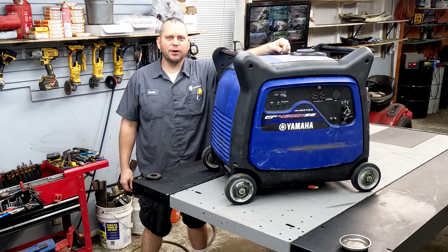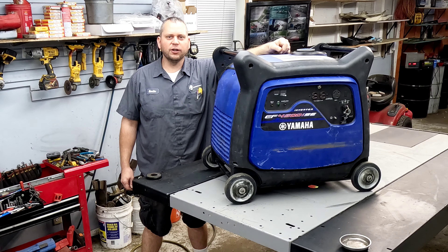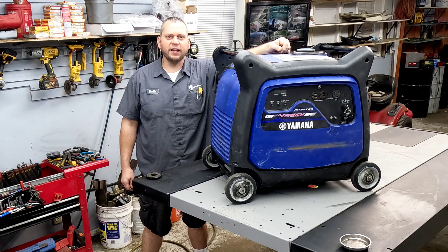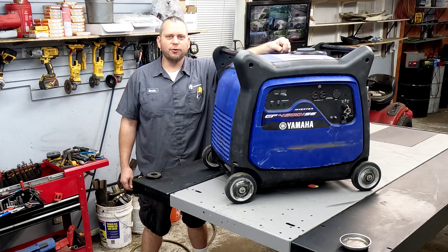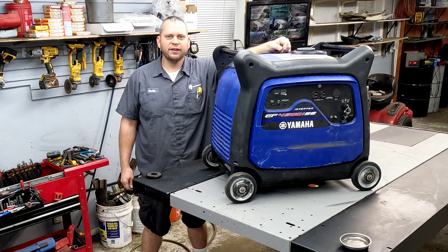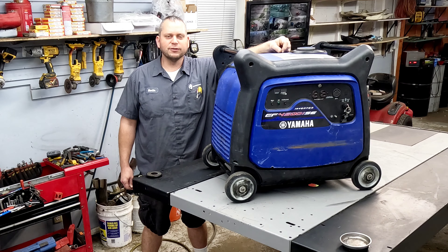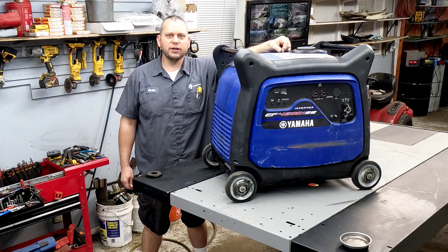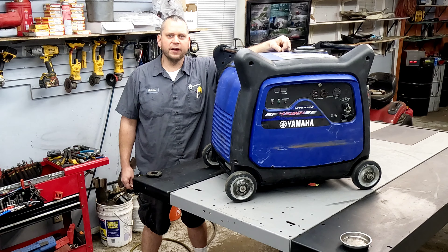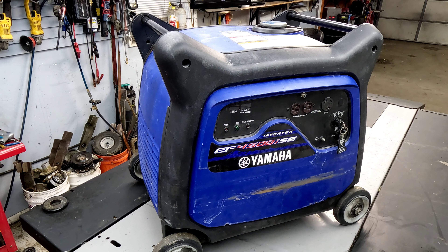Hey everyone, welcome back. We've got this Yamaha EF4500 ISE - a customer brought it in and said he wants to leave this afternoon going to Florida to help the hurricane victims. He's got a buddy that lives down there, going to help with cleanup efforts. It'll start and run but it doesn't sound so hot. Let's see if I can quickly get this thing back up and going for him. Hit that like and subscribe button if you enjoy the content.